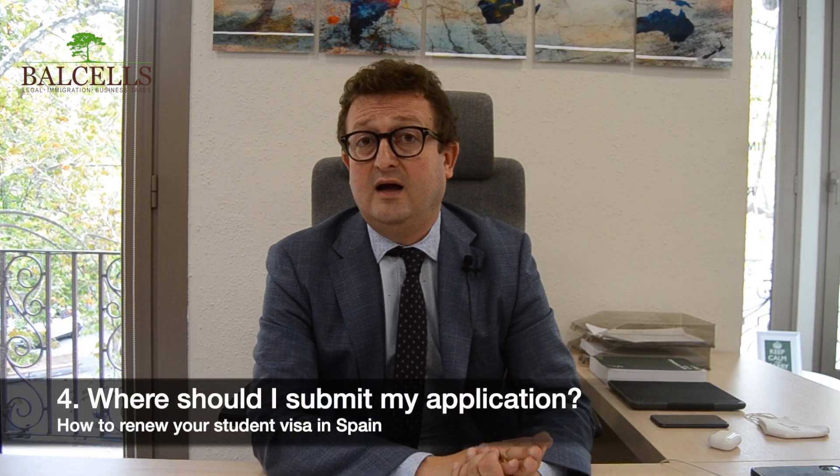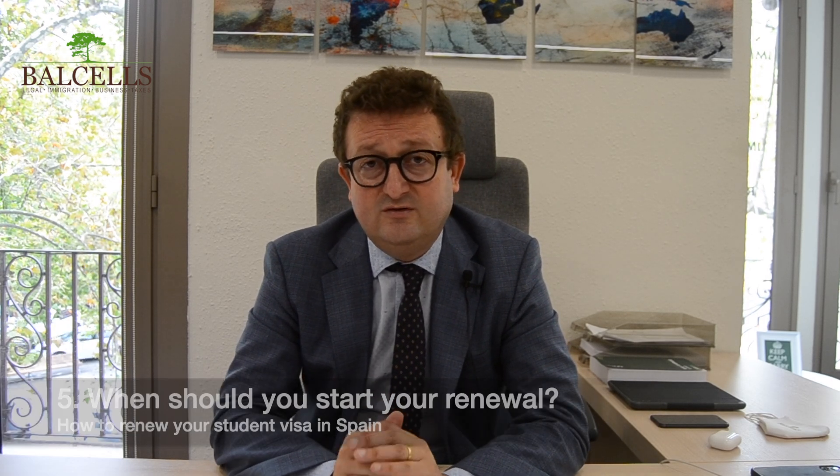The application has to be submitted through a digital platform called Mercurio. Normally, it depends on each province of Spain, but the student visas are typically approved between two and six weeks. Once the renewal of the student visa is approved, the next step would be to book an appointment at the national police in order to get the fingerprints and receive a new residency card that will be valid for another 12 months. You should start the renewal process between 60 days before the expiration of your residency card and up to 90 days after. Our advice is always to start before the expiration to be sure there will not be any problem, and if there is a problem, that we have enough time to solve it.